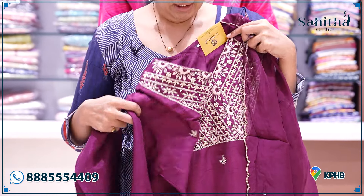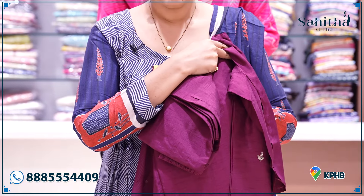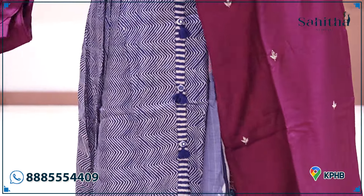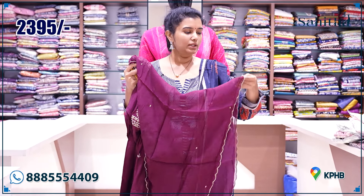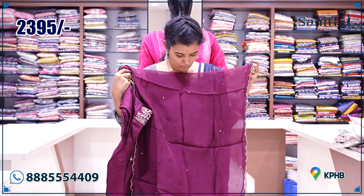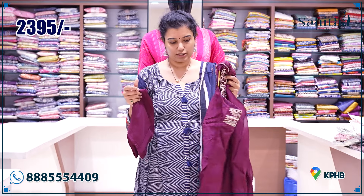The top has a little bit of booties detailing. The back side is plain — only the front has a little bit of work. It has three-quarter plain sleeves with a small lining, with zeri and glass beads. It is 2395.